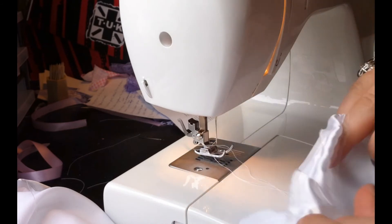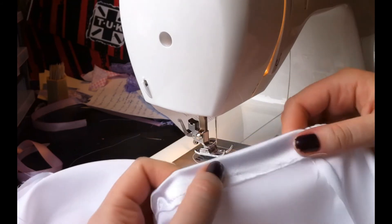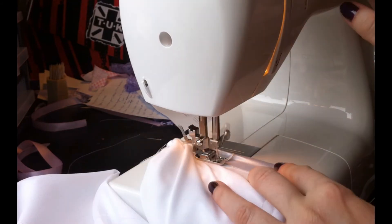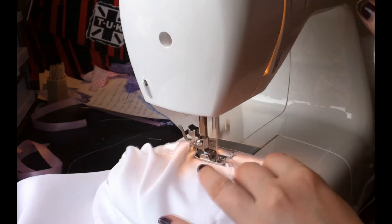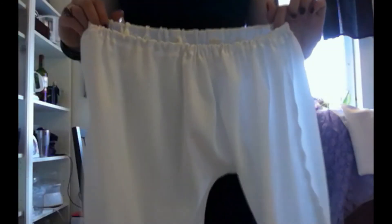So I'm pulling the ribbon back in, and then sewing this shut without sewing into the ribbon. Next, you just flip your bloomers the right way, and you're done!